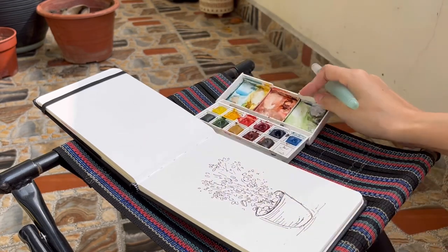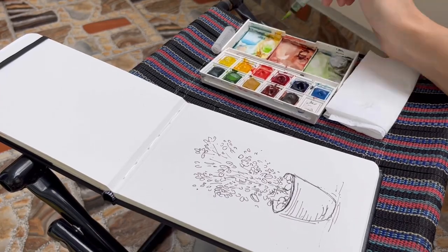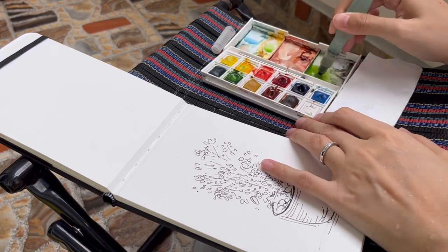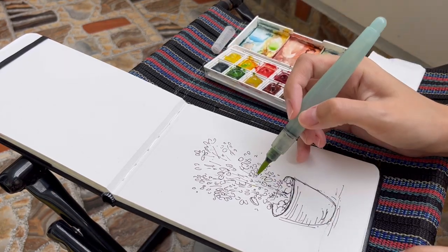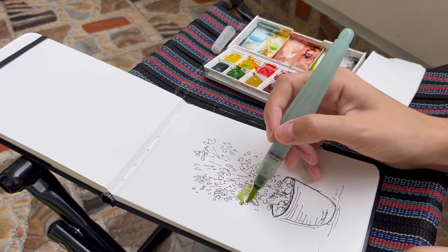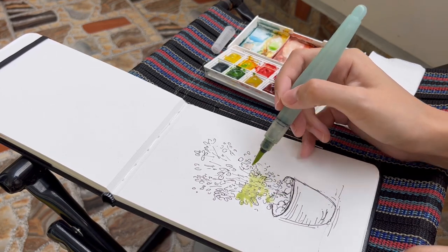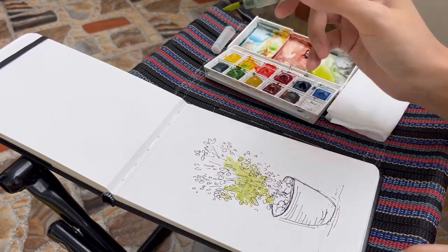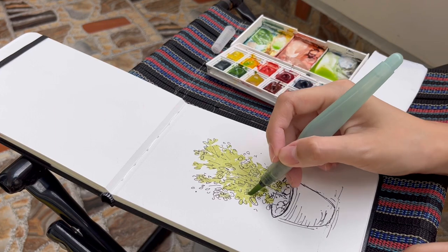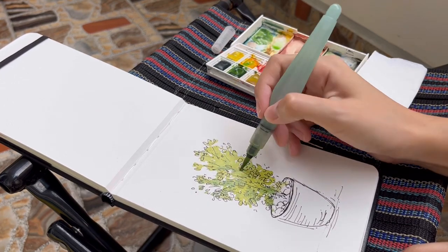For foliage or trees, I prefer warmer greens, so I mix in warm colors like burnt sienna or yellow ochre into my greens. I usually start with a light color as a base, making sure that the paint is watery enough so that it stays wet for a longer time. This is so that I can add in darker shades of green before it dries to create a soft gradient. When the lighter color is done, I just take some of the same green and mix in some darker colors like ultramarine blue to get that darker shade of green.